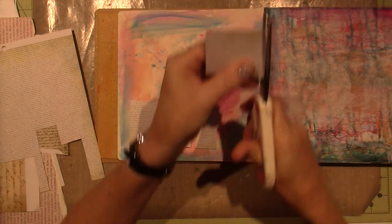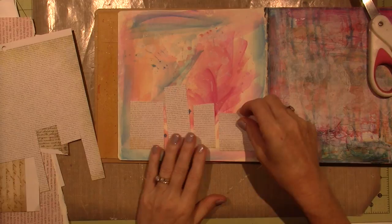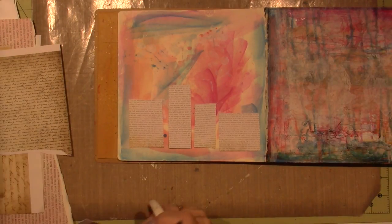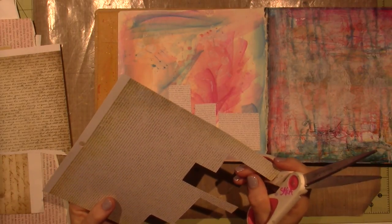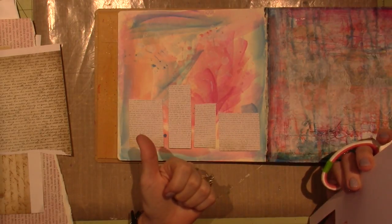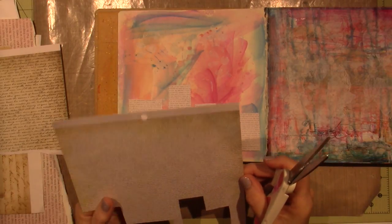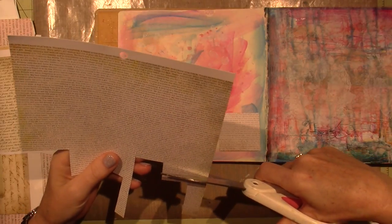I've watched a couple of the Wanderlust classes as well. Vicki Pamplona just did a class — I don't know how to say her last name, it's a Greek last name. So I've just been inspired. I also watched such a cool boho piece on there. I can't think of the artist's name — I've got to Google her because it was so cool. It had beading, painting, fabric, stitching. That's the type of stuff I love to see that just inspires me to try new things.